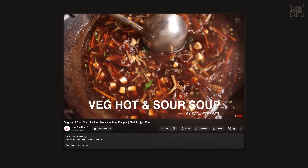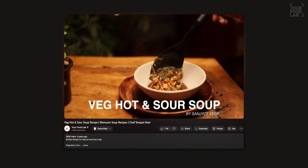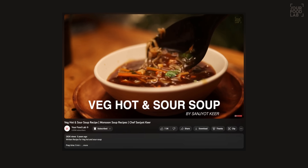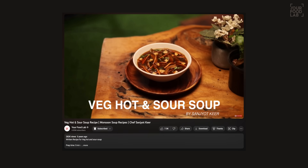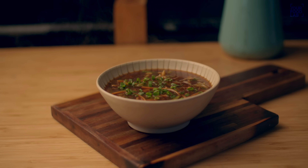What's up guys, Sanjyotkir here, welcome to YFL. Today we're making restaurant style veg hot and sour soup. It's a little authentic recipe that is actually Chinese style — a fun Indo-Chinese desi style hot and sour soup. It's a monsoon special recipe.